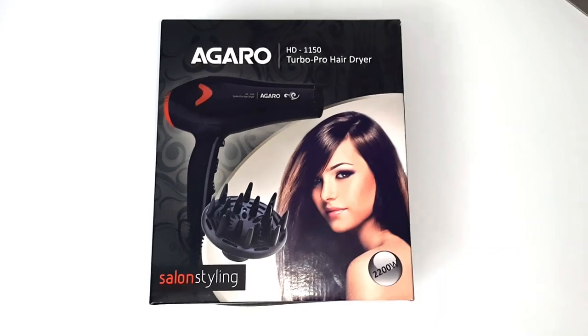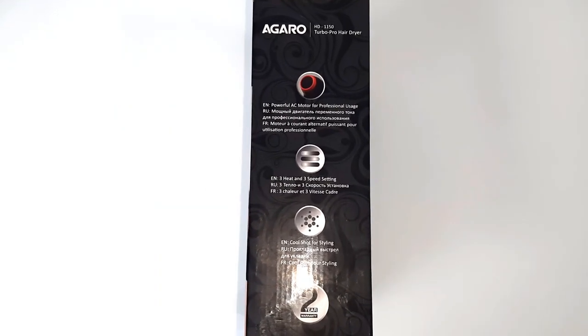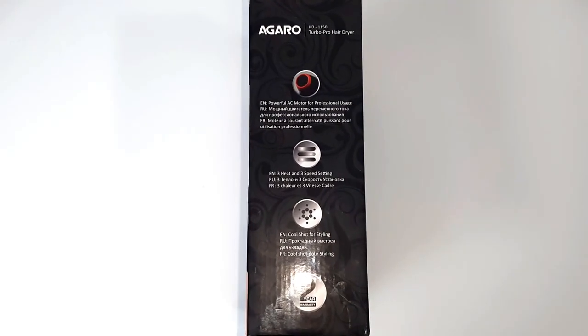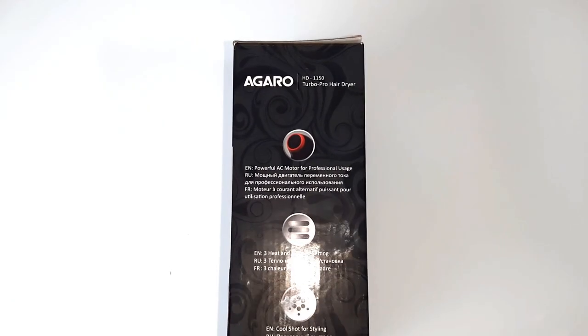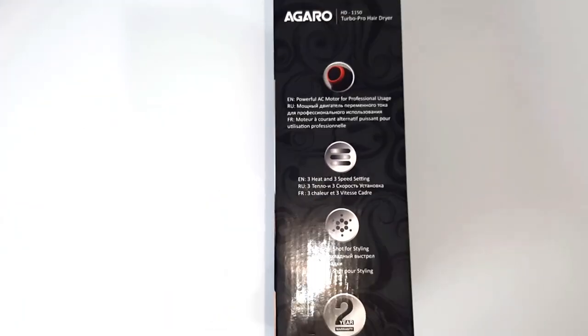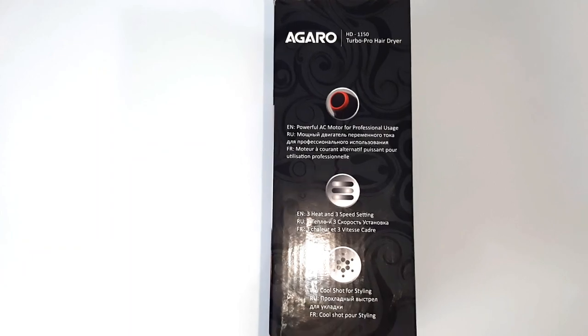That is what really interested me. Here you can see it is written that it has a powerful AC motor for professional use. It has 3 heat and 3 speed settings, a cool shot for styling, and it also comes with 2 years warranty.